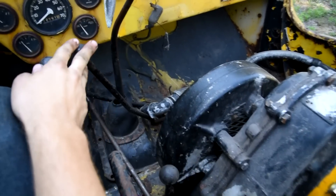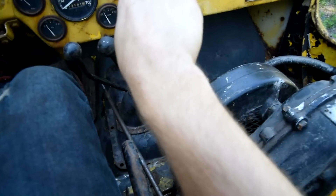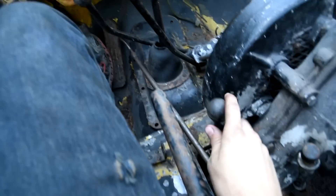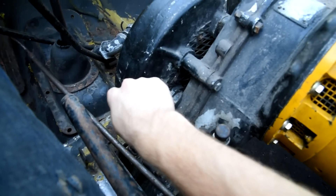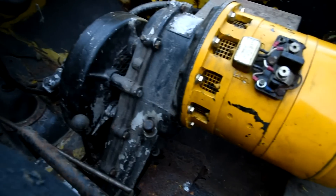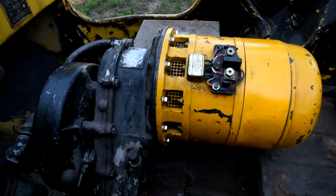Put the transfer case in neutral, transmission in first gear. This is disengage, and this is engage. Let off the clutch and it fires the generator.